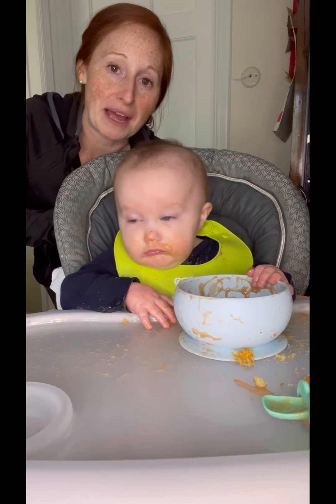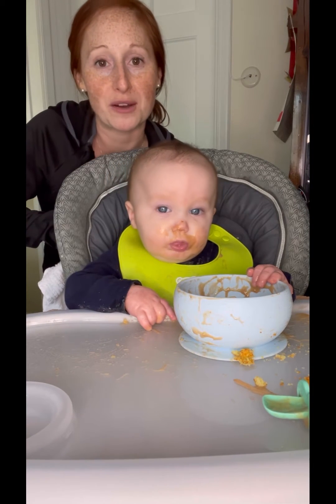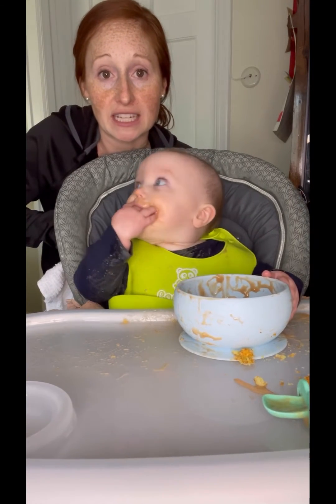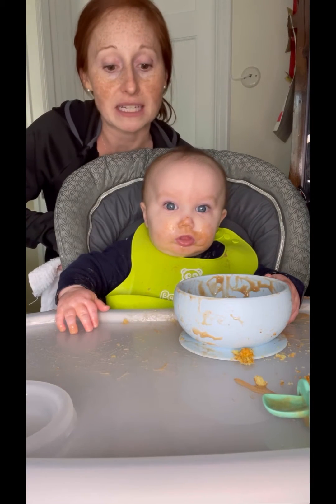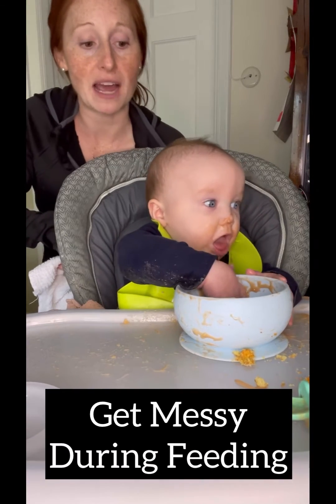Hey, I'm Kristen with Blazing Milestones. I'm a pediatric occupational therapist and mom of a 31-week-old. I just want to show you a little hack that I do with Jace when he is done eating. I'll give him some sort of puree and then something solid — we had peanut butter puffs because peanut butter is what I'm introducing to him right now.